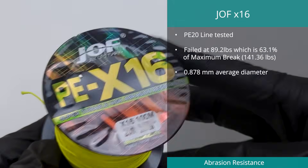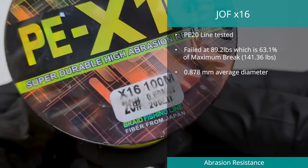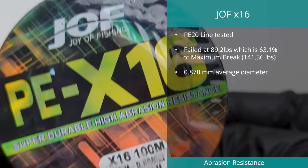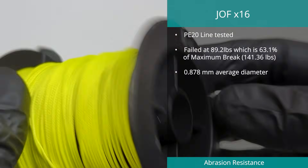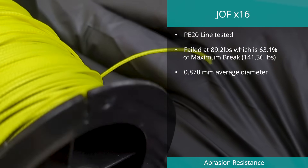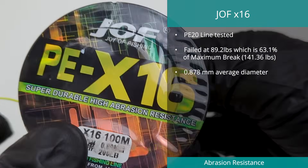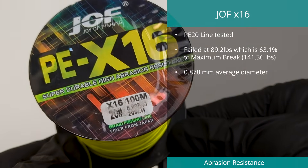In number one spot in the abrasion test this year is a line found on AliExpress called the JOFX 16. We tested this line in PE20 and it managed to maintain 63.1%, or 89.2 pounds, of its maximum strength when placed in our standardized abrasion test. Maximum strength was measured at 141.36 pounds on a 200-pound rating, and the diameter measured an average of 0.878 millimeters on a quoted 0.8 millimeters.